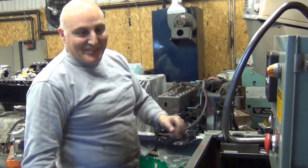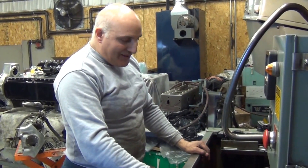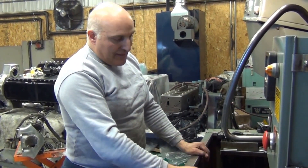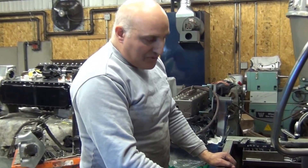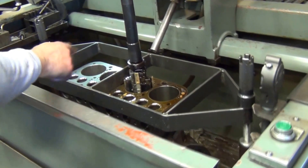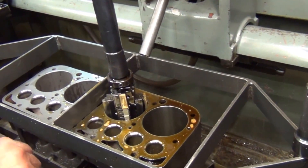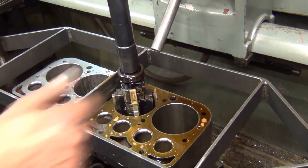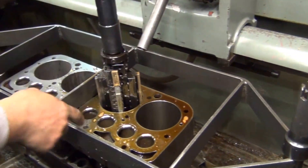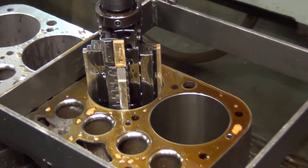Now we've made it to the cylinder hone, which is the final process for the block before we do the babbit. While the block was in the boring machine, I left 5,000 small for the final finishing of this honing stone. As the machine is set up right now with the block in it, I have the 220 grit stones installed to do the final bore because I'm only removing 5,000.